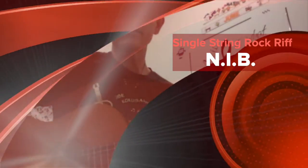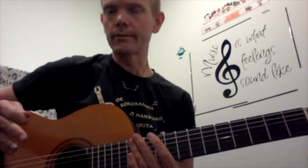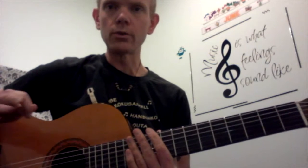Okay, a super quick single string rock riff — N.I.B. by Black Sabbath. Just the gist of it, without the twiddly-doodles in between.